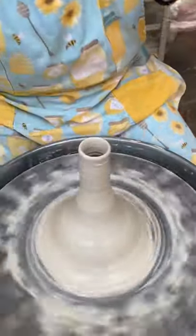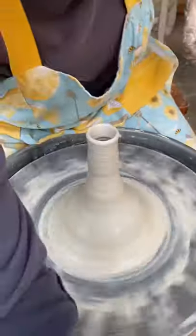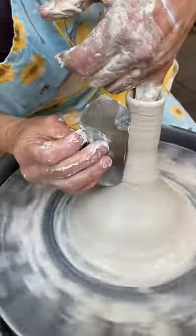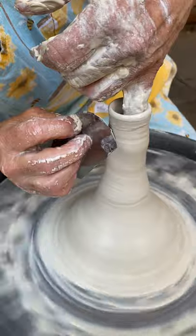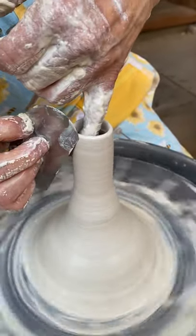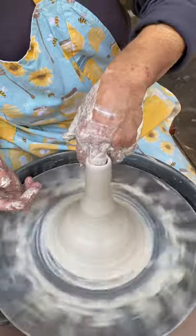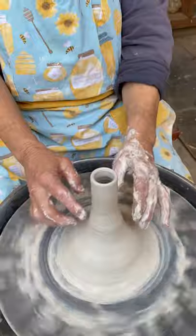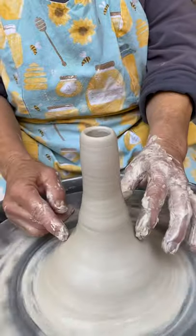I'm going to flare it out a little bit there. I'm going to use my metal rib here instead of my finger — just apply pressure and smooth that out. I like the proportion; I like how tall this narrow part is compared to down here.